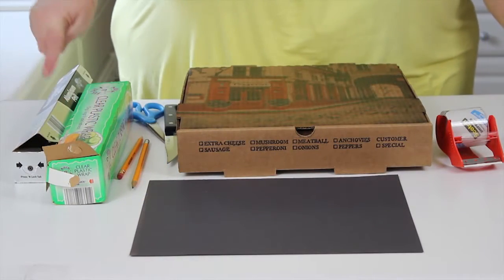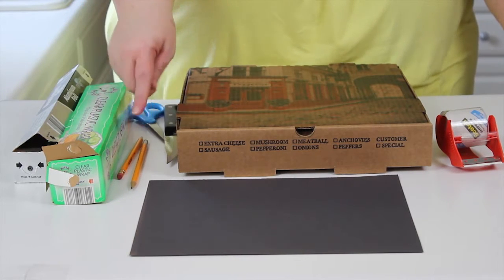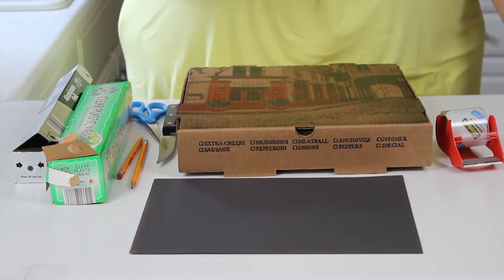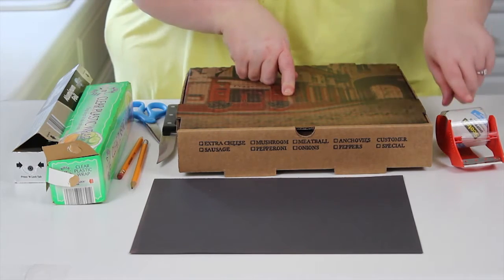To do this experiment you need aluminum foil, saran wrap, a pencil, a piece of black paper, scissors and a knife that your mom and dad will use, a small pizza box from a pizza shop, and clear tape.